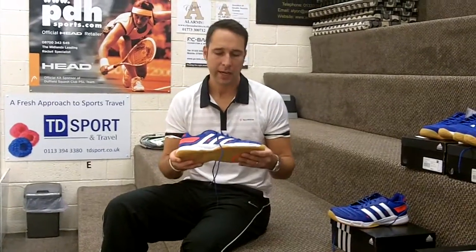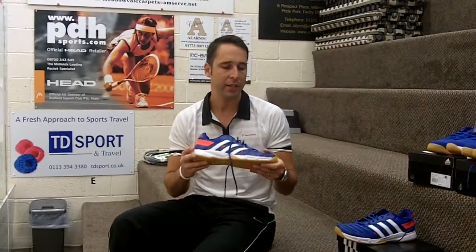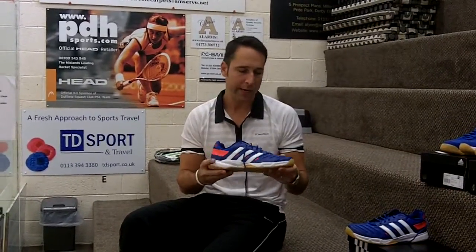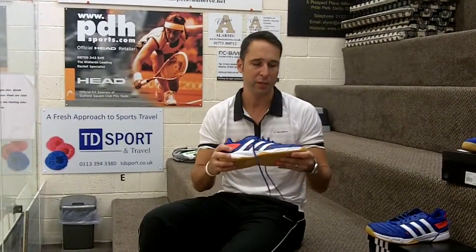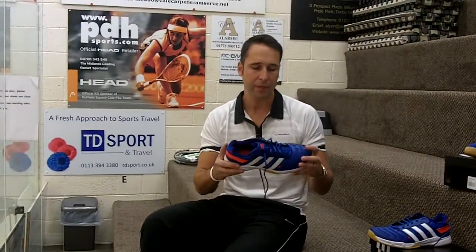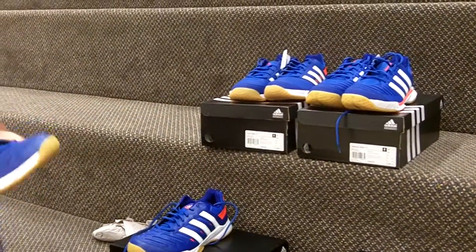Hi, I'm Paul from PDH Sports and I'm doing a product review today on the new Adidas Essence 10.1 shoe. This is their sort of entry-level shoe that we sell at PDH Sports. I've not even tried this shoe on yet, so this is going to be my first chance. I've just come off the back of trying some of the Asics top-end shoes, so it'll be interesting to see how this fares. Within Adidas's line-up, we've got the Core Stabile 10.1 and then the top-of-the-range Adipower Stabile.